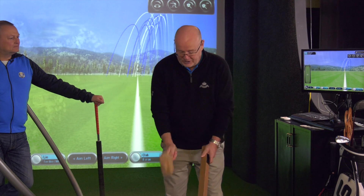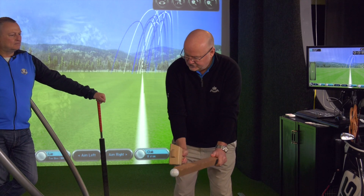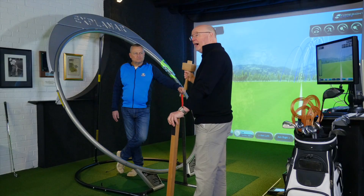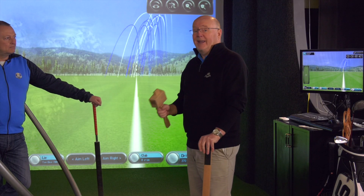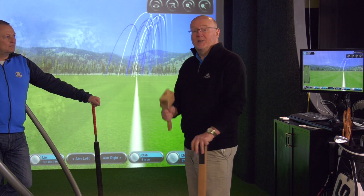A lot of people confuse wrists with forearms — they say they're rolling their wrists, but that's actually rolling the forearms. Wrist cock is this wrist hinge. What I hope I've shown is that wrist hinge is as accurate as non-wristy, but it'll make Nick hit the ball higher. If he hits it higher it will carry longer and go further, and as he gets more creative with the wrists the ball will be hit into a tighter dispersion.